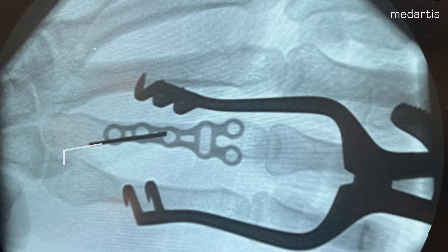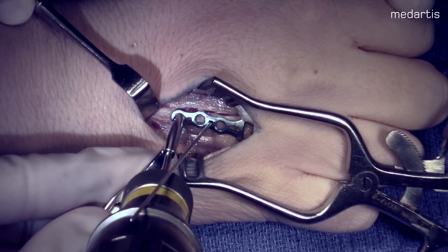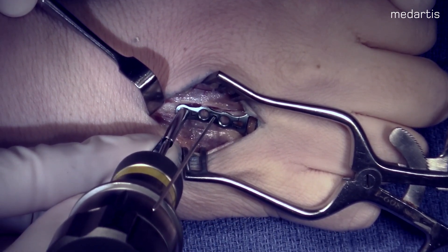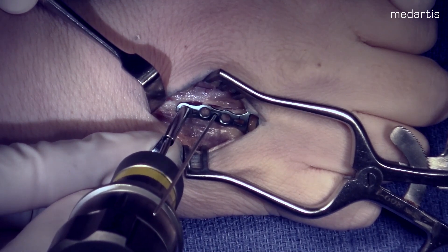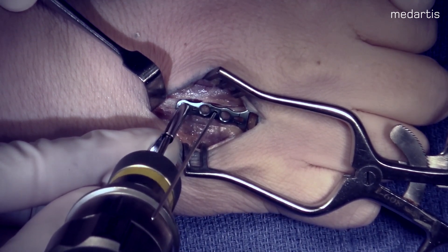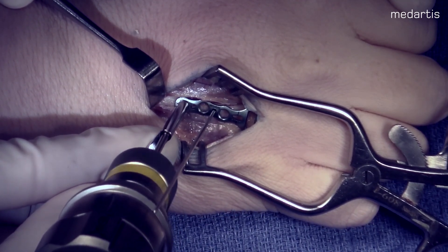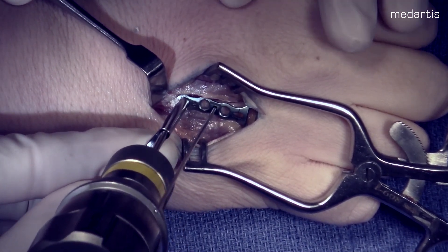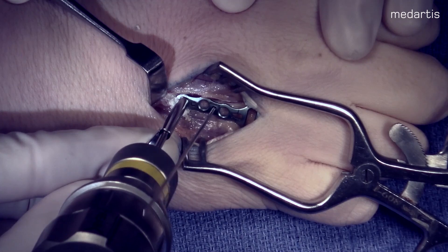After confirming the appropriate position — just proximal to the center of the metacarpal head, just short of the sagittal bands — we're next going to place our proximal screw fixation. We'll place our oblong screw and mark out our osteotomy site. After doing so, we will remove the plate, but having the pre-drilled screw positions will make it easier for the final fixation.